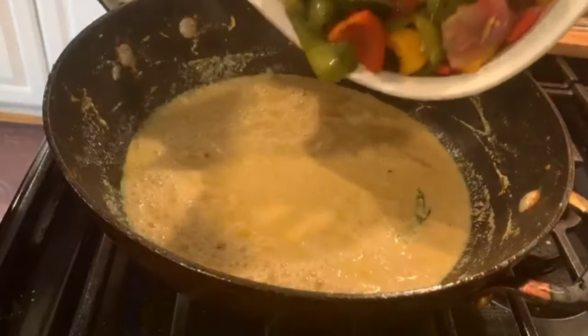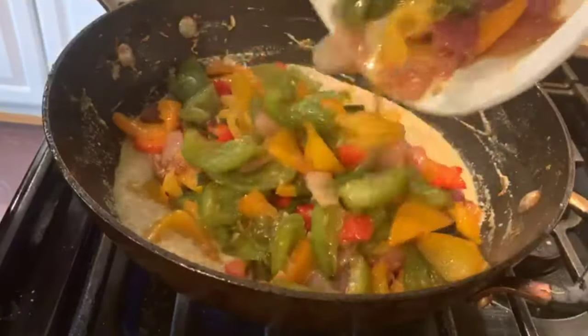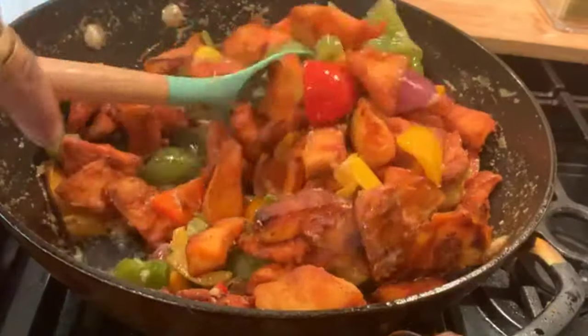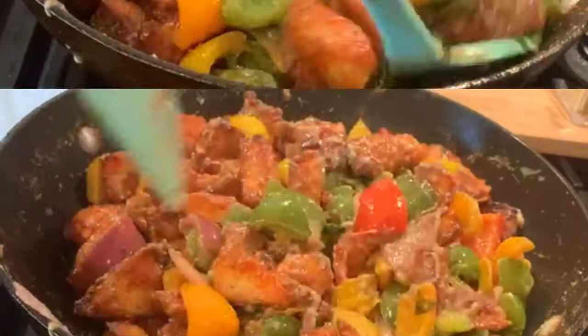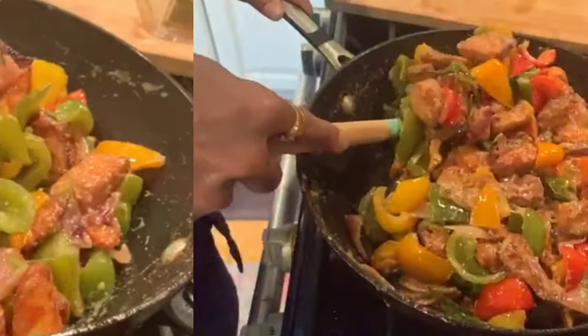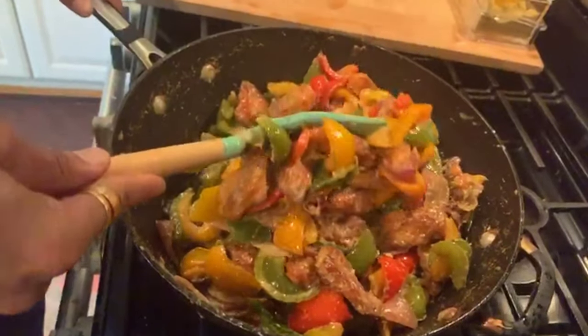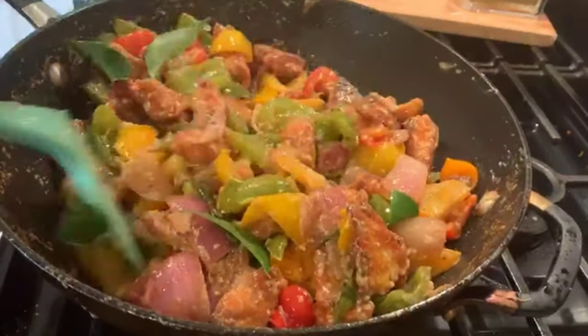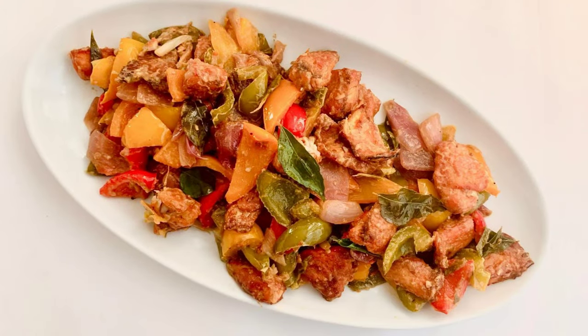Sauté the yogurt until it comes to a boil. Add back all the sautéed vegetables to the yogurt mixture and give it a good mix. Now let's add the fried fish and toss it until all the pieces are coated nicely. Add some more curry leaves to garnish. The Apollo fish fry with bell peppers is ready to serve!